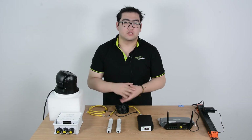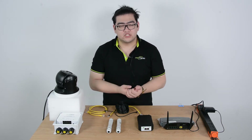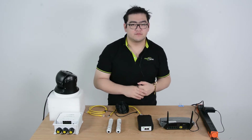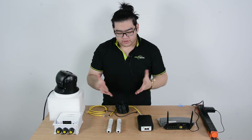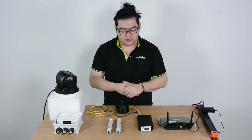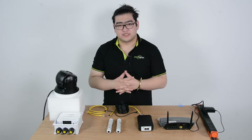Hello everyone. In this video we're going to learn how to use a 300 meter extension kit to set up an IP system for multiple devices. We will be setting it over 300 meters, so that's why we need this 300 meter extension kit.